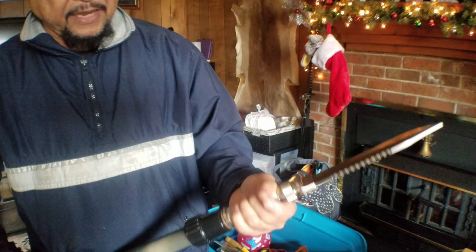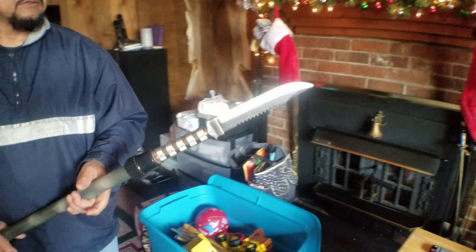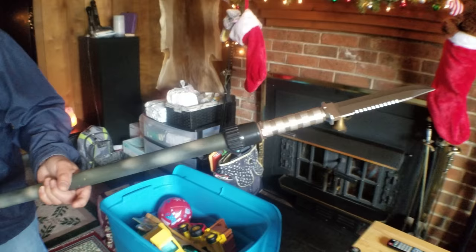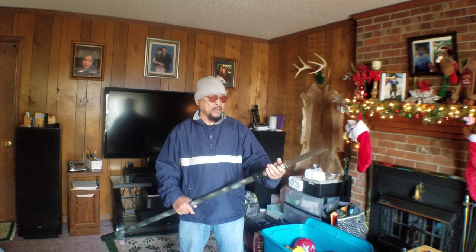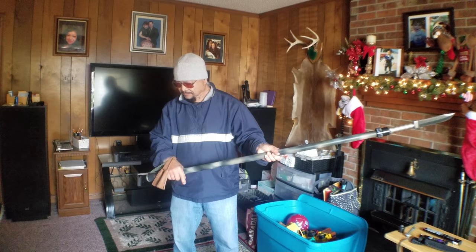In case a bear comes and decides to attack you and you didn't have enough time for your rifle, or if you have a handgun but it didn't go down after you emptied the magazine, you could use this to defend yourself. If you're brave enough — and you will be if a bear attacks you — this would be more than enough to put down a good-sized black bear, even a grizzly, if you know what you're doing.